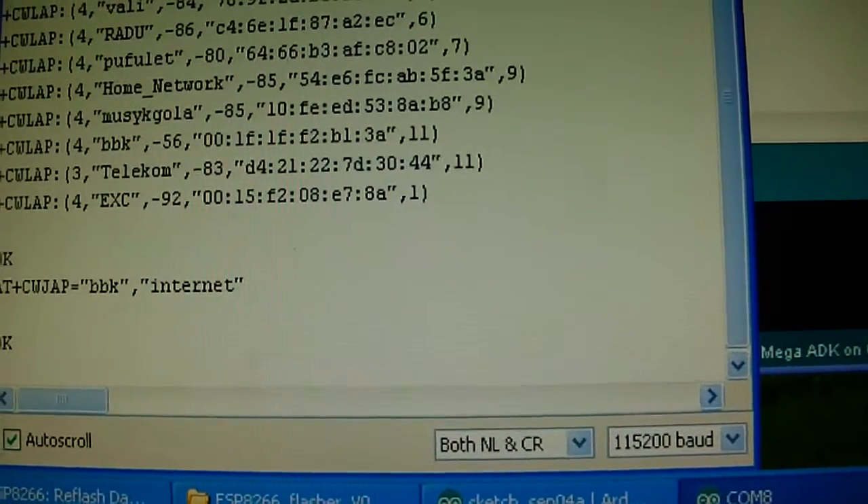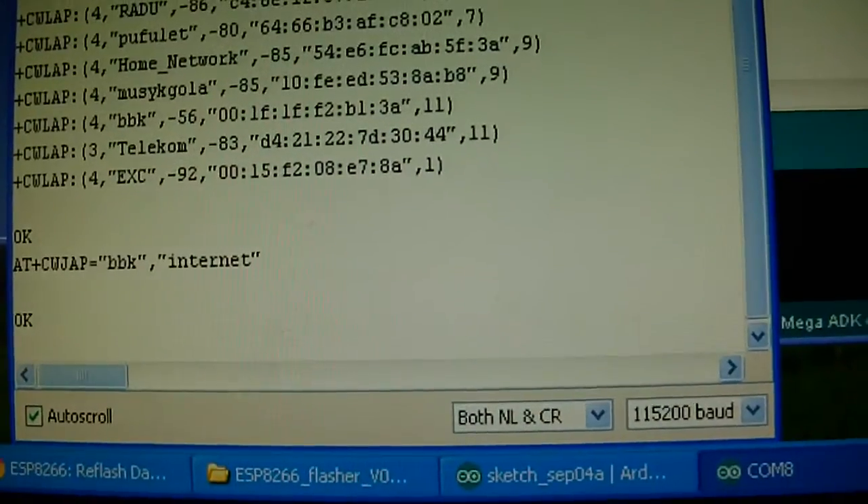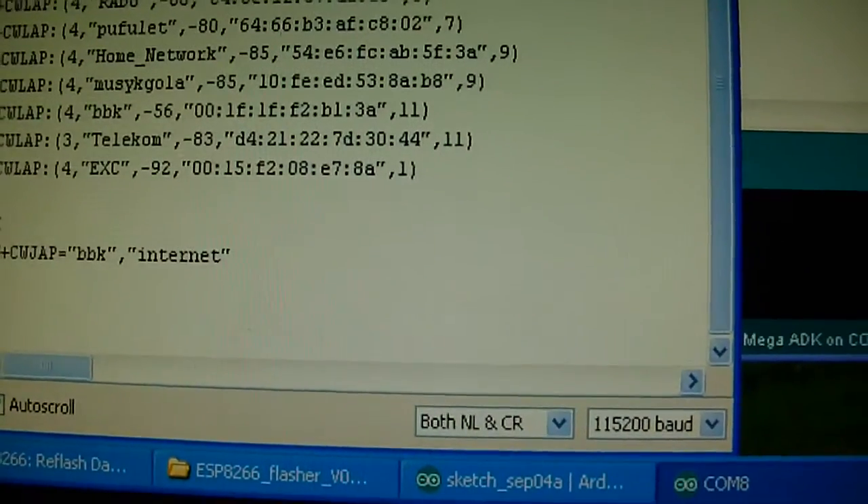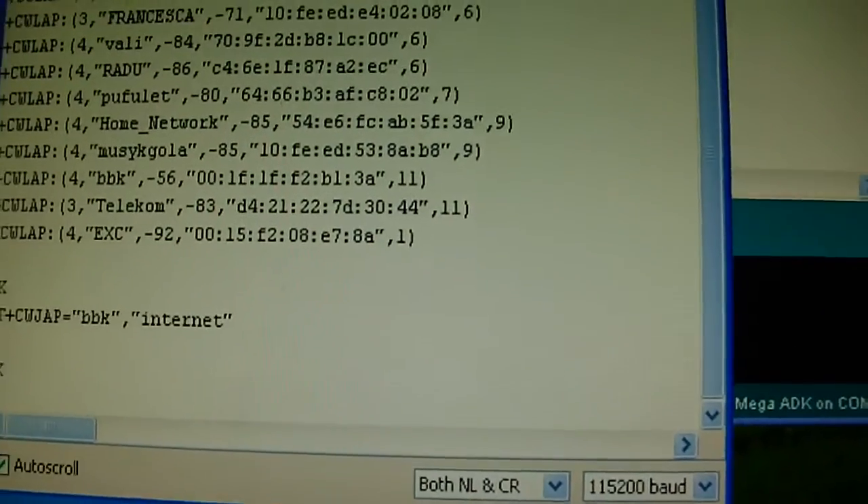Now waiting to connect - here it is OK. Now search my IP on port 80.